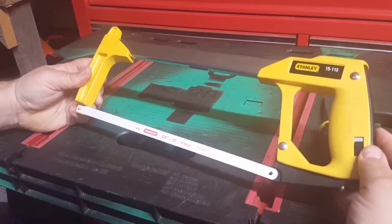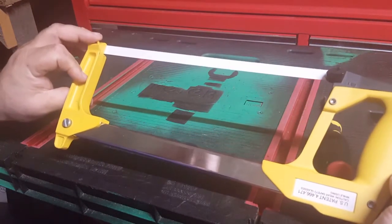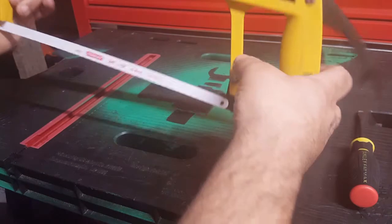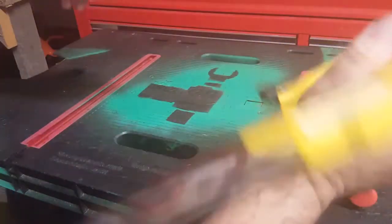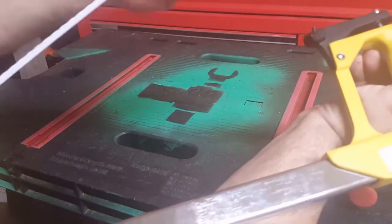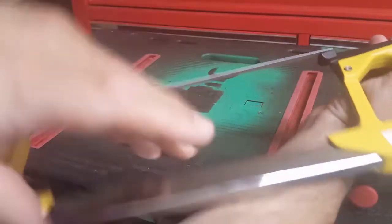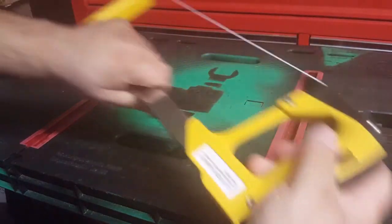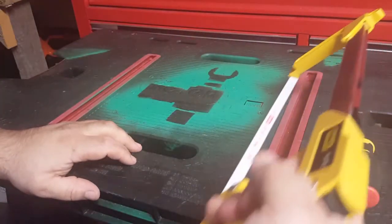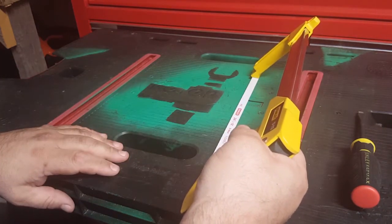I was looking at the cheaper ones they have at Walmart, so I went with the good one — kind of like getting the good screwdrivers. And if you need to cut at a 45-degree angle, there are tabs on either side to adjust it to 45 degrees.